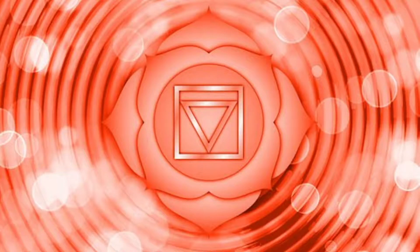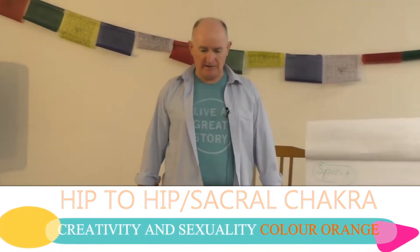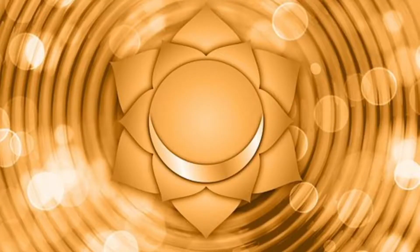Why have I got the improper energy? What are you trying to tell me? I'm going to do the hip chakra, which is the sacral chakra. I want you to connect. When you connect to this chakra, I want you to feel the energy of it.